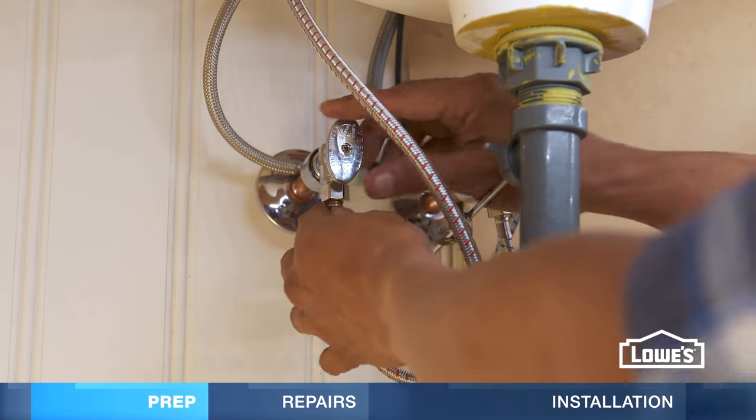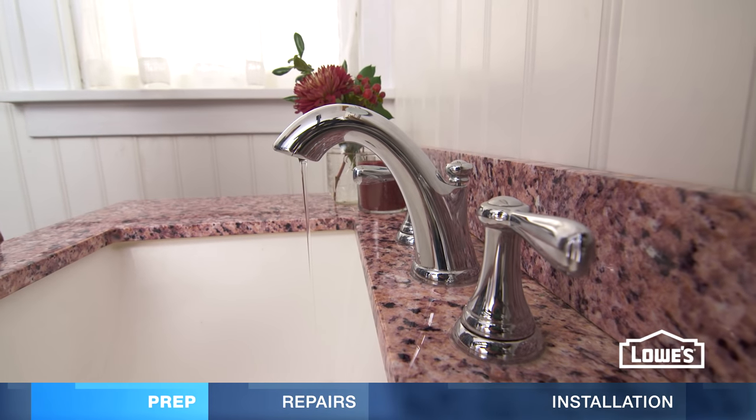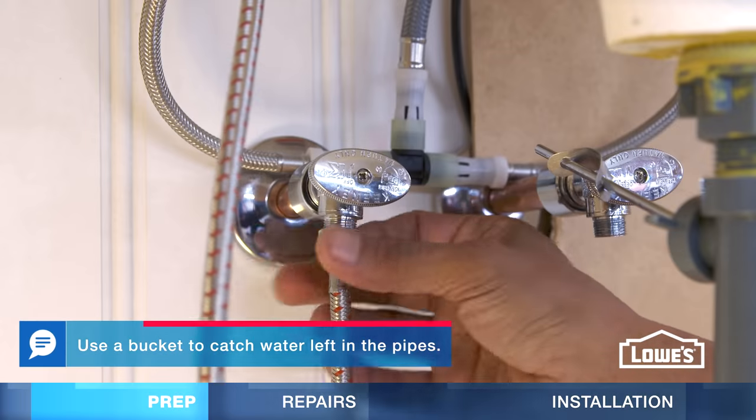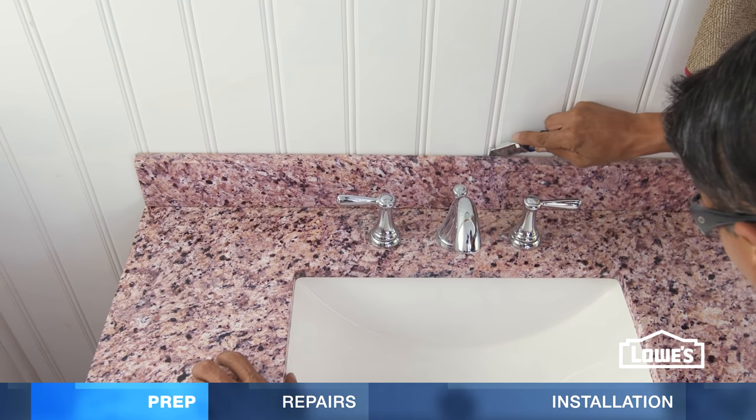To remove your old vanity, turn off the water supply and turn on the faucet to relieve pressure in the lines. Loosen the nuts to remove the drain pipes and disconnect the water lines from the valves. Cut the sealant along the backsplash and remove it.